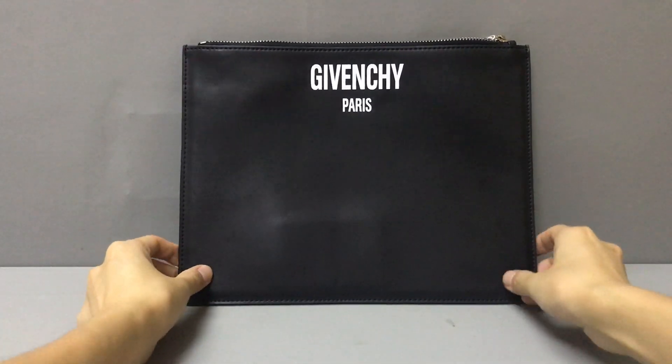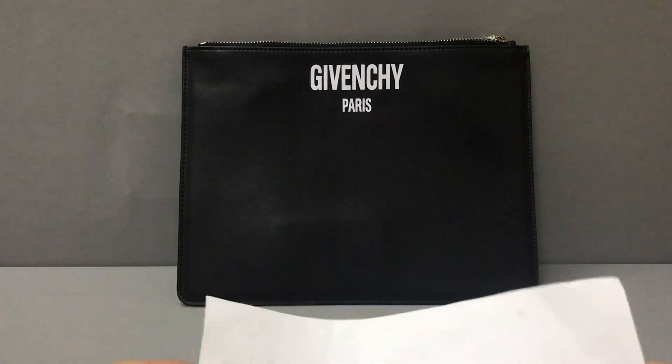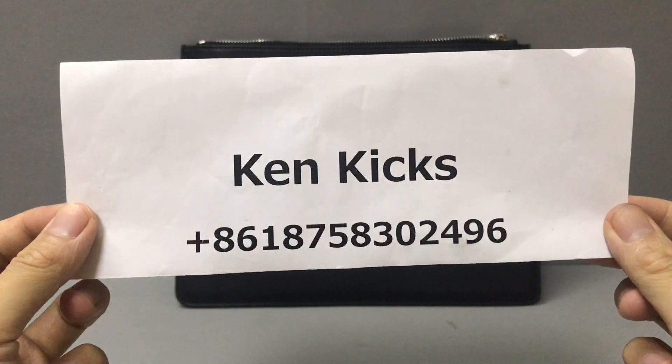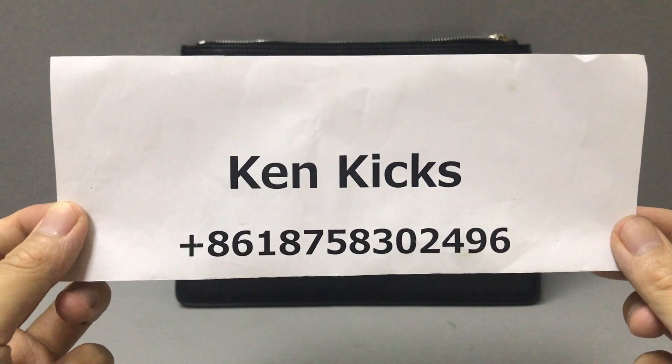If you like this large zipped pouch, you can contact me on my WhatsApp. This is my name and my WhatsApp number. I will help you. Thank you, see you!